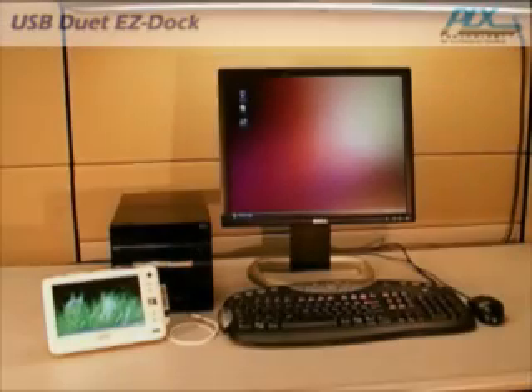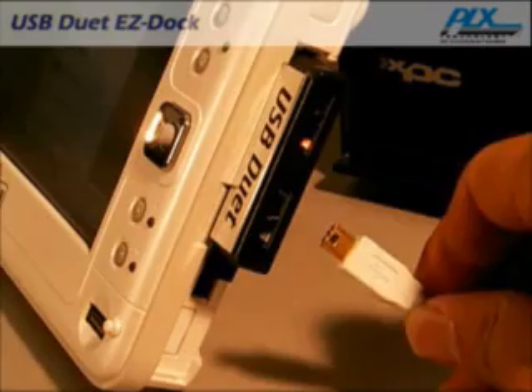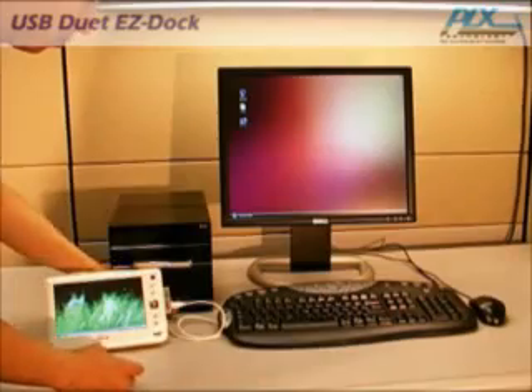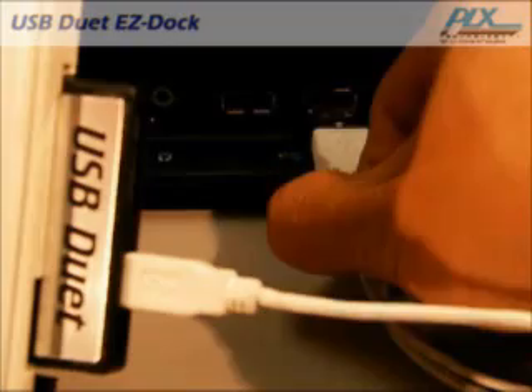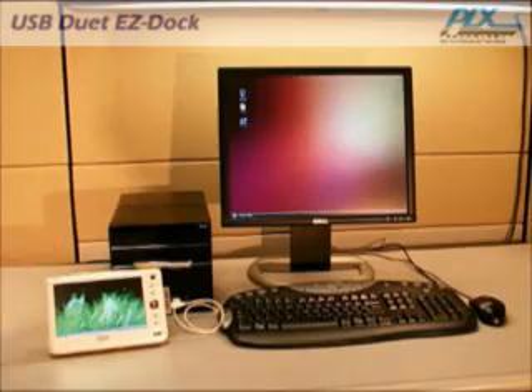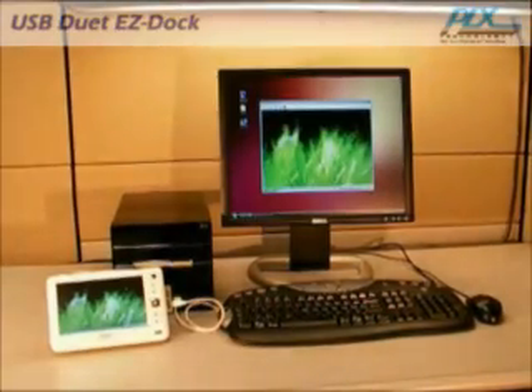The Easy Dock application allows you to use your large LCD monitor rather than the small screen on your mobile PC. Connect the mini B plug of the USB cable to the client port on your mobile PC, then connect the A plug to one of the host ports on your desktop. The Easy Dock application will start and you can instantly see the video from your mobile PC on your desktop's monitor.